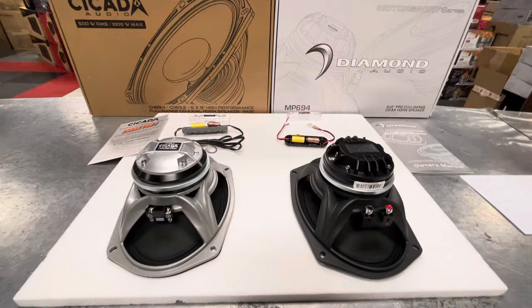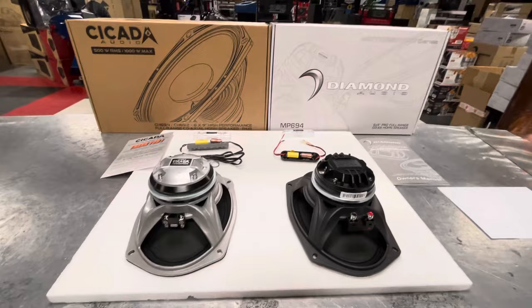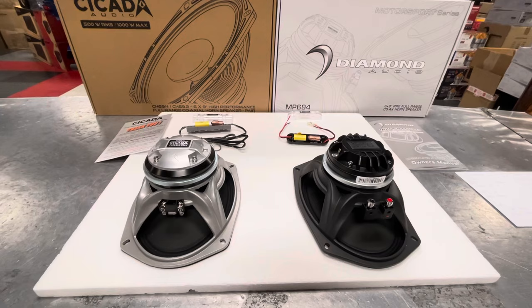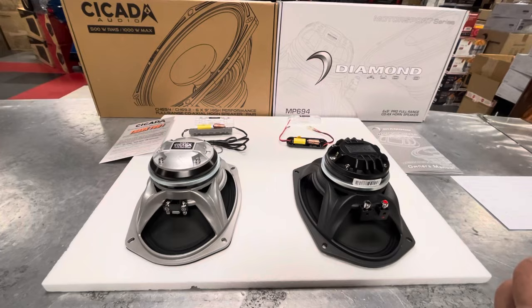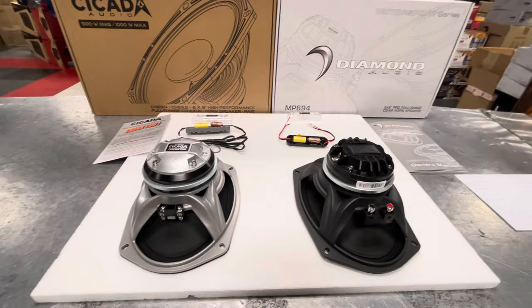Both coaxial horns. This is a neutral comparison — it's not towards one manufacturer or another. I'm just bringing to light comparisons for the consumer out there that may be shopping between either of these speakers. We're not moving from one to the other in any way. I'm just explaining what I see as a car audio specialist or Harley specialist.